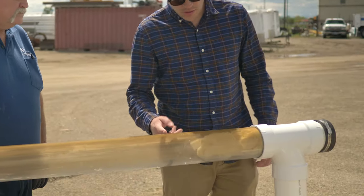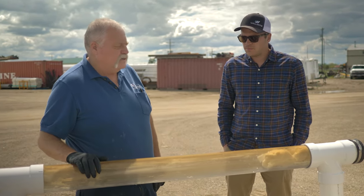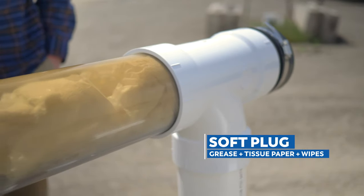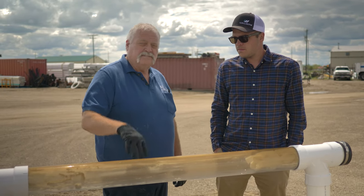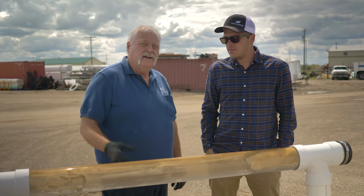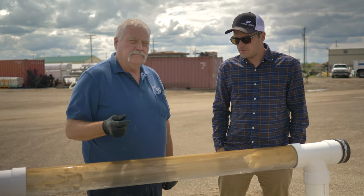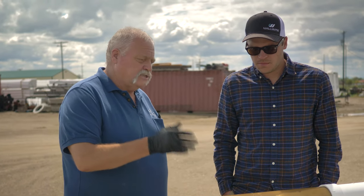Let's start with this first clog. Dave, what do we have going on here? Our first thing on our training assembly here is what's called a soft plug. A lot of times they're on your larger four-inch line after it leaves the house. What happens is grease, or maybe even an imperfection of the pipe, starts to catch material. Soft materials such as toilet paper — especially flushable wipes — catch in there, build up, and pretty soon make a dam. The water will slowly work its way through, but the solids and papers stay and eventually clog the line.